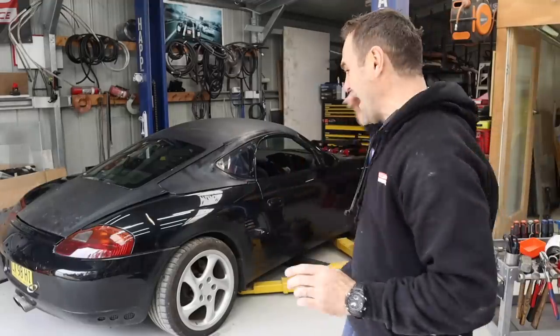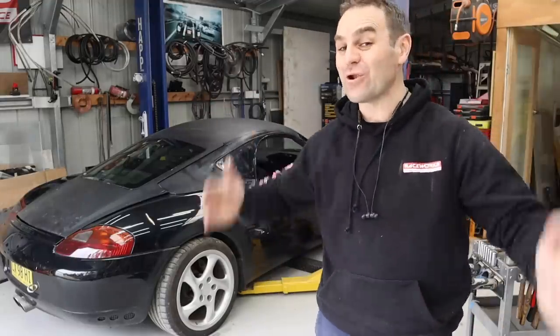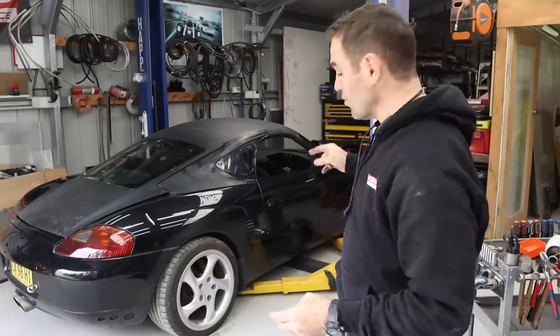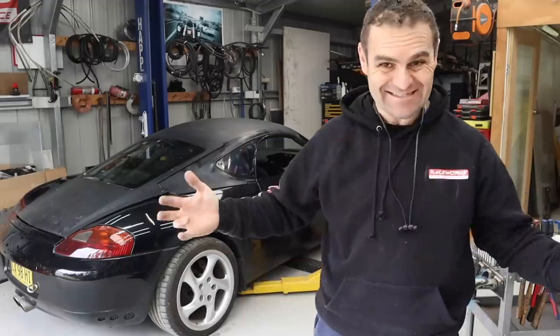Hey guys, welcome back to Home Built! This week is one I've been waiting for a long time — doing the biggest upgrades for looks and performance on the Rockster yet: wheels, tires, and suspension.